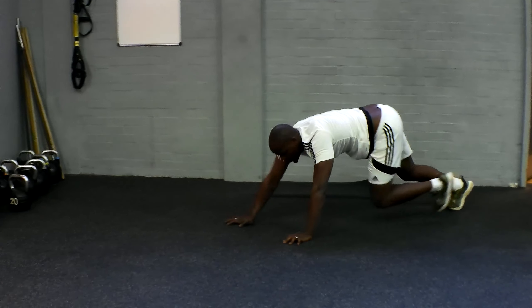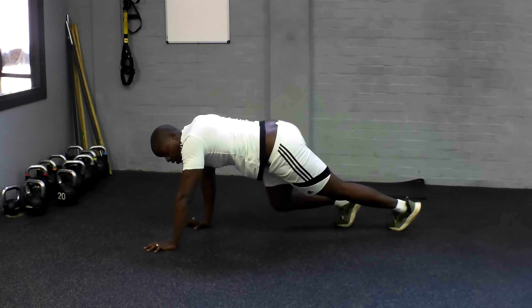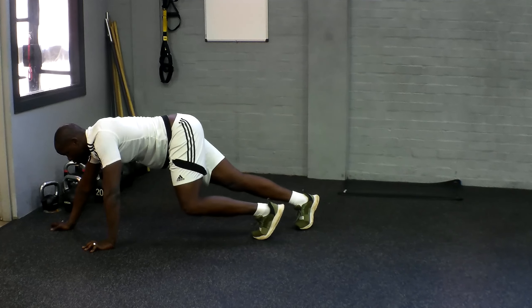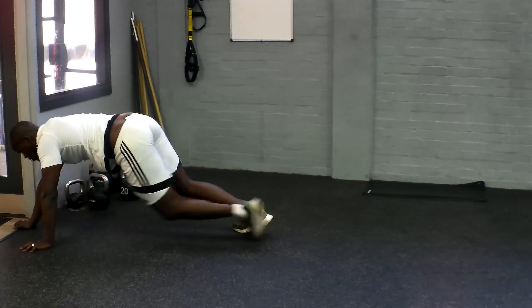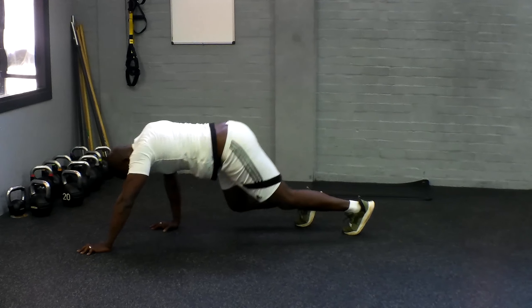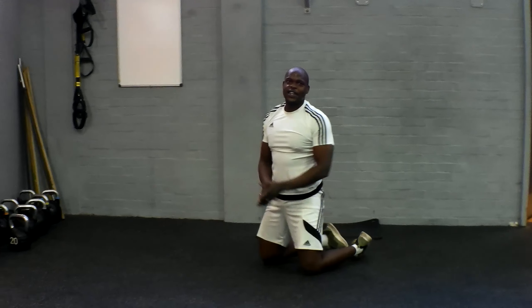There we go again. Keep going, almost there. Let's go again, let's do it.